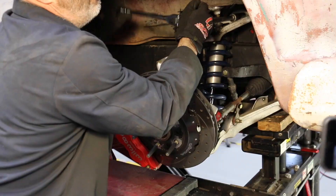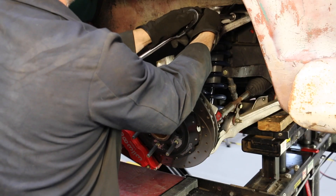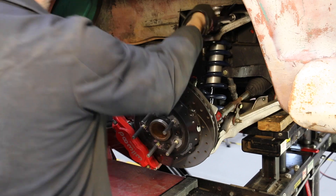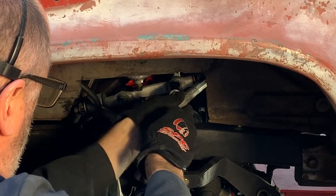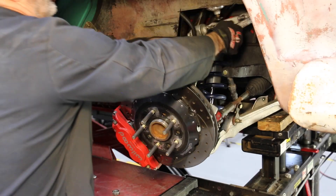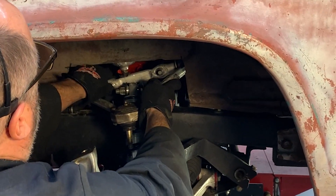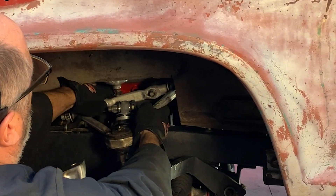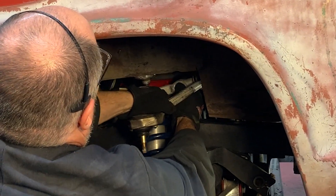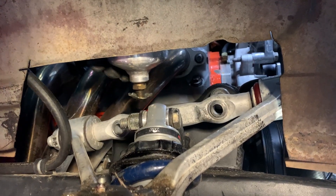Loosen and remove the OE upper control arm cross shaft mounting nuts. Remove the OE upper control arm from the vehicle. Note that some other components may need to be removed or shifted to allow removal. In this case, a crankcase catch can required shifting to allow the OE upper arm to be removed.